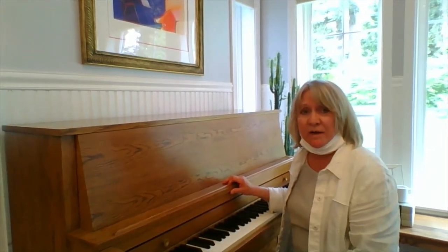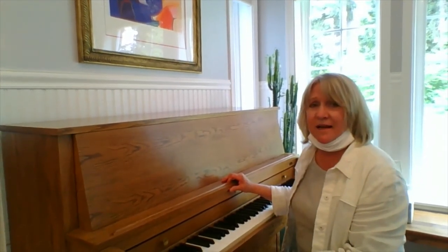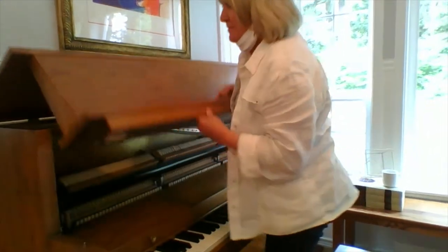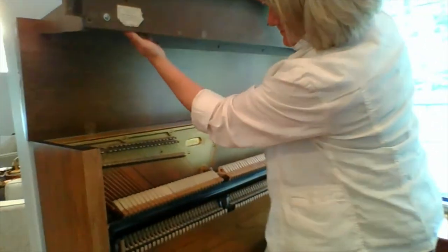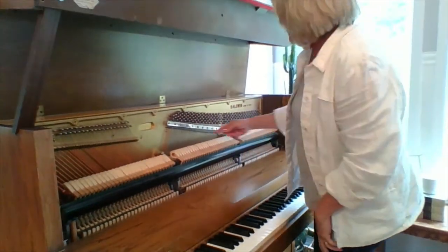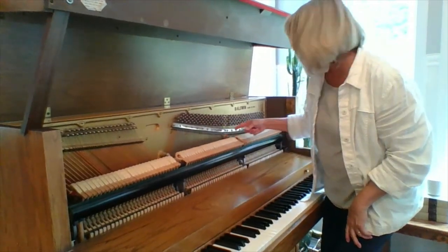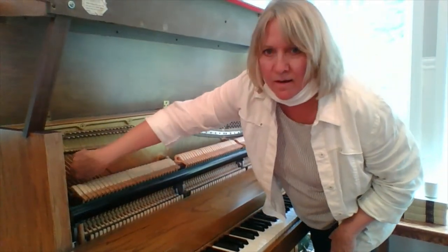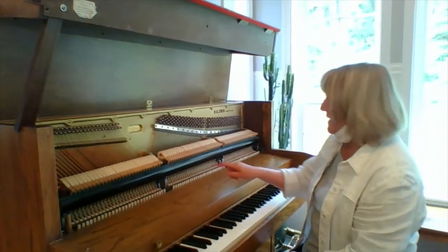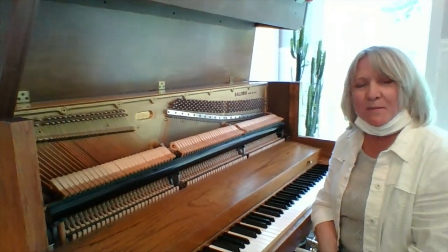This is another stringed instrument we have at the house. You might think this has strings — and yes it does. It's a piano, but look inside. Inside you see all the strings and you can hear them. When you hit the keys, they hit the strings. And that's how you play the piano.